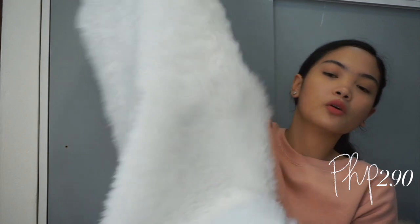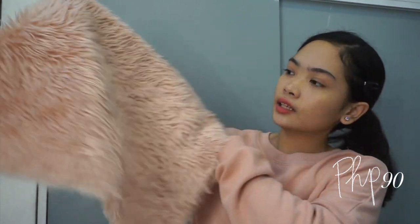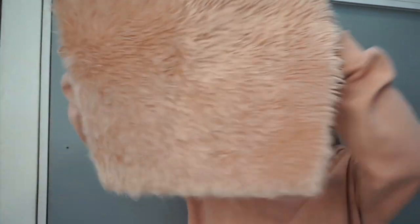Next are these fur fabric pieces. I picked two: one larger piece to use as a cover near my bed. The only issue is the fur sheds a bit. The other one is in old rose color and is a square shape.